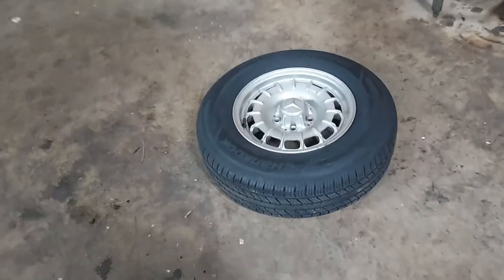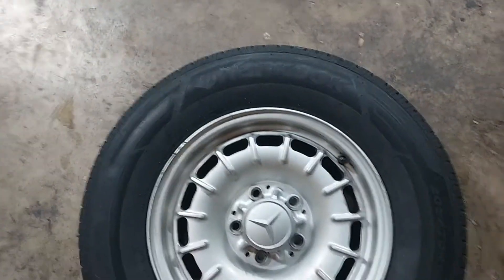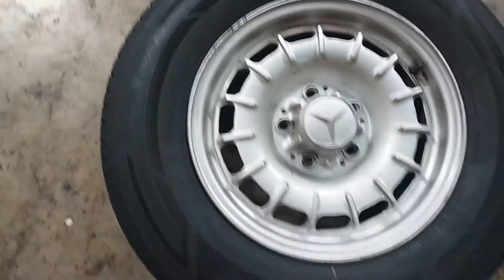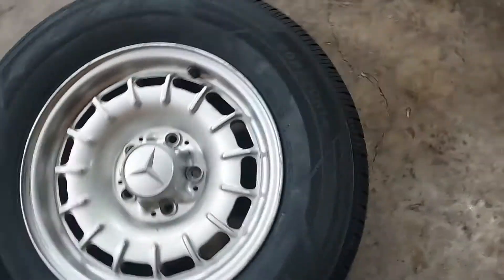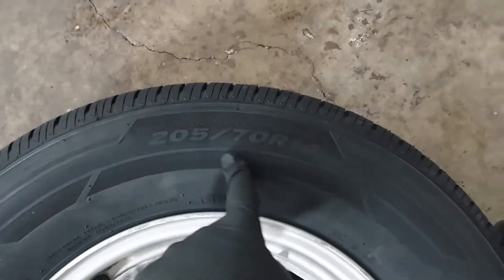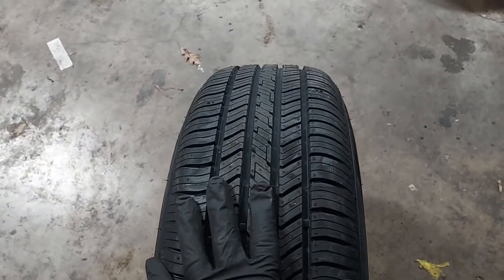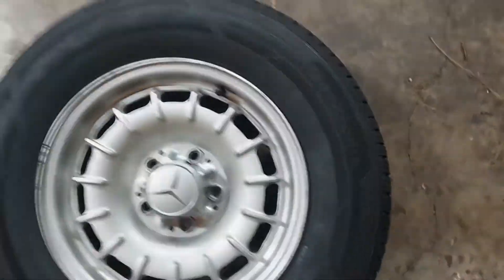Here are the new tires. I chose to go with Hankook — I've had good success with these. You can't get Michelins anymore, and these are nice tires. I went with 205-70 R14, so they're a little wider, which gives a little better ride quality. Let's get these thrown up on the car.